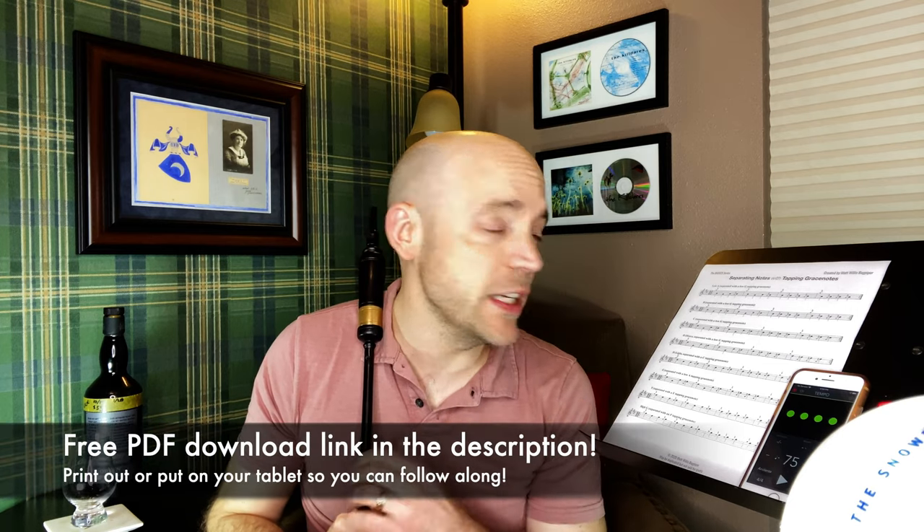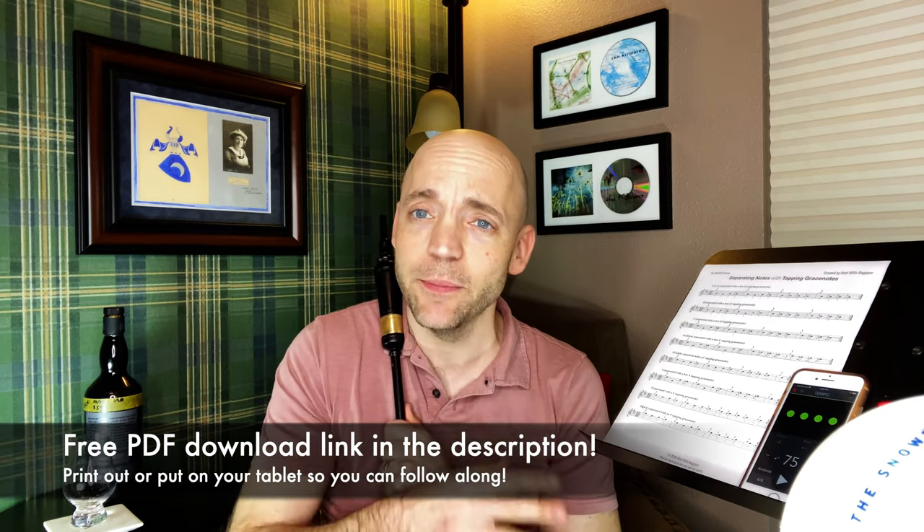In the description below there's a link to the PDF we have right here. It's free, so go ahead, print it out, put it on a tablet, have it in front of you so you can follow along.